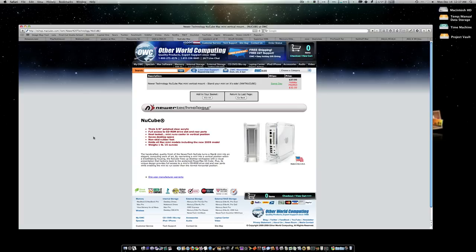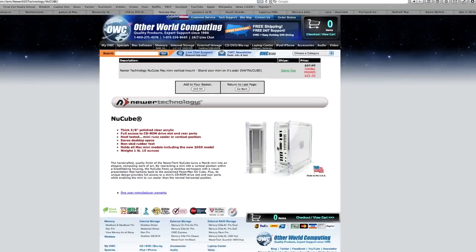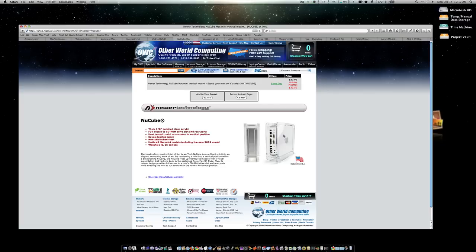This is a good one for Mac Mini owners: just $30, it's the nuCube from Newer Technology — a durable plastic case that you set your Mac Mini in. I've seen offices that house all their Mac Minis in these, even the ones used as servers, stacked side by side. Great little gift for a Mac Mini owner at just 30 bucks.